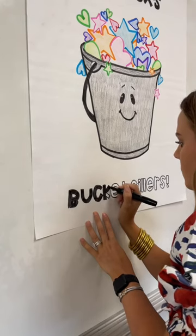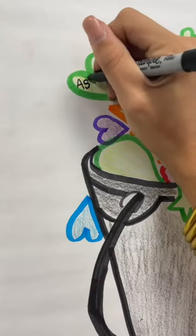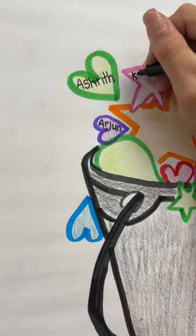Inside the bucket are all the colored pieces, and that's where I decided to write all the students' names. They love to come in and look for their name and look for all of their friends' names as well.